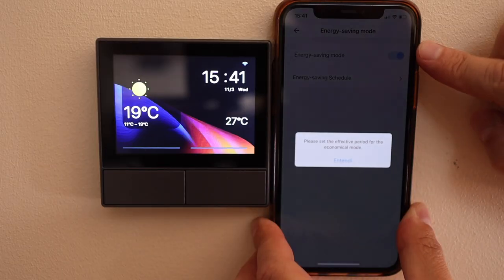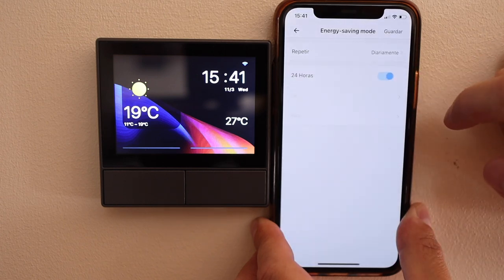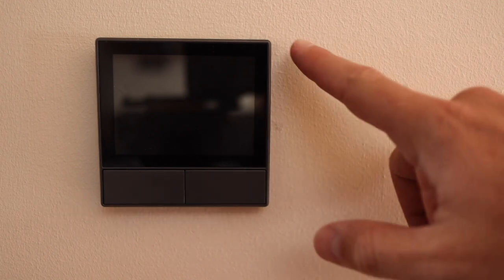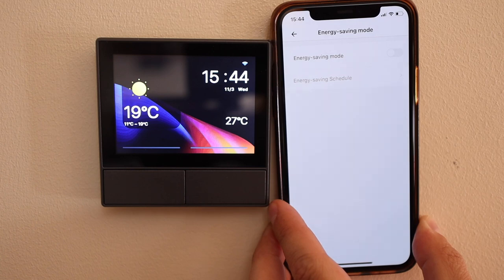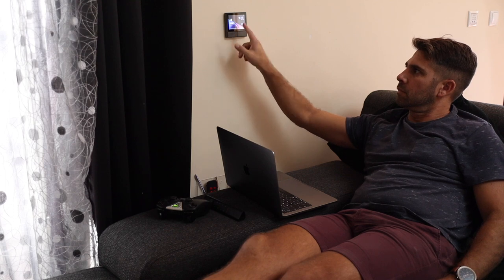There is also an option for screen settings, including energy saving, which puts the screen completely dark after, say, one minute without being touched — useful if you have it in your bedroom. In my case I'm using it in the living room near the couch, so I prefer to keep it always on. It gets a little dimmer and when touched it gets brighter, which is a great experience.